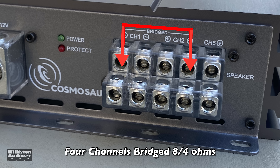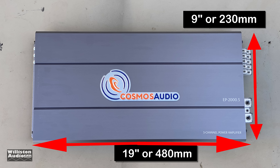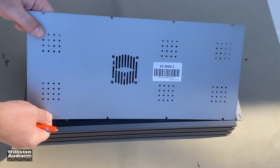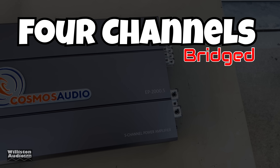To bridge the amplifier: channel one plus, channel two minus, then channel three plus and channel four minus. Dimensions are 19 inches on the long side by 9 inches wide, 2.5 inches tall (63 mm). We're going to tease you with the amp guts — you'll have to stick around until after the dyno test to see them. Make sure you smash the thumbs-up button and check out the link in the video description for some Wilson Audio merch.